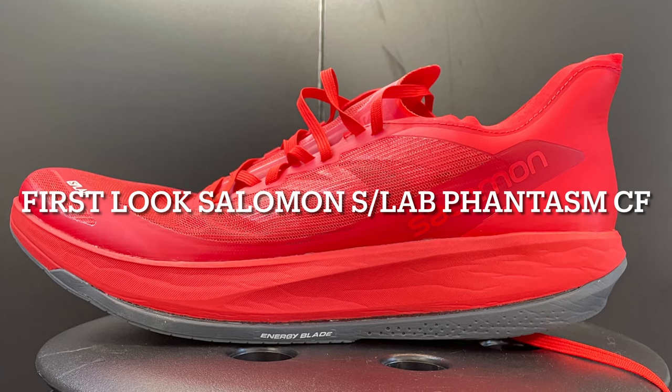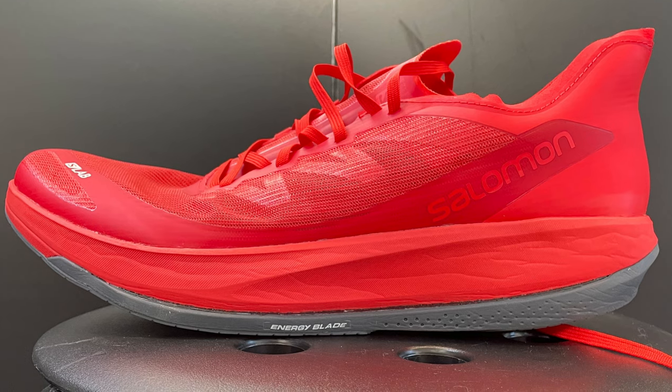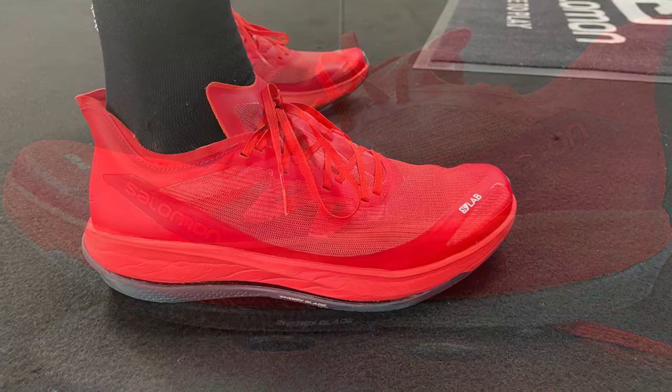Let's take a first look at the Salomon S-Lab Phantasm CF, around 200 euros, coming spring 2022 — a max cushion racer.